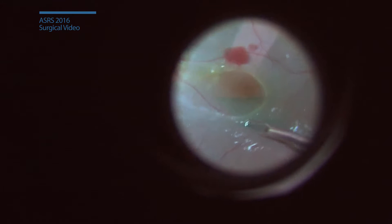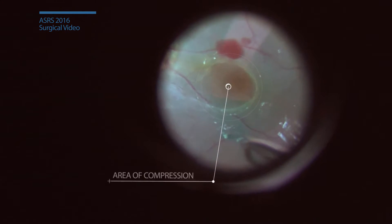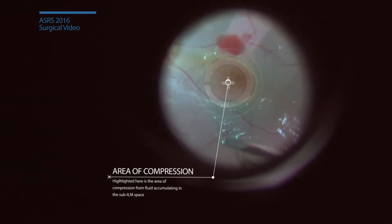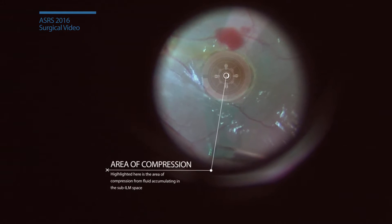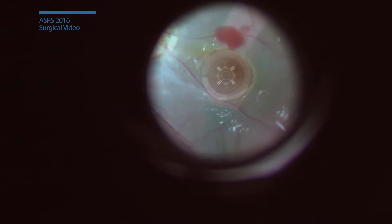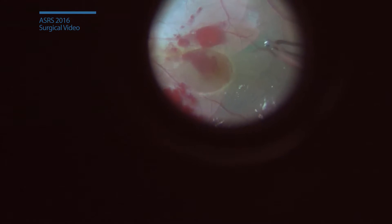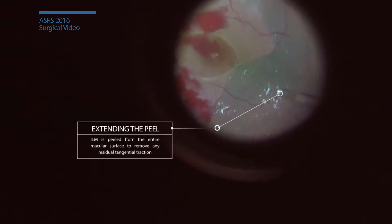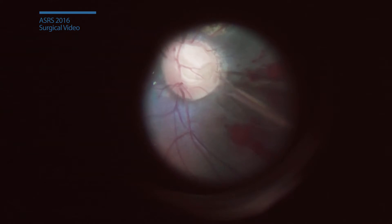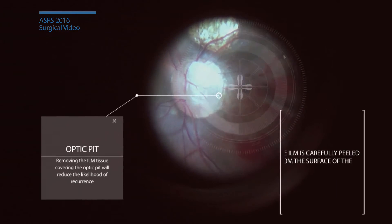The ILM is peeled from the macular surface. A small gush of fluid is witnessed when breaching the sub-ILM accumulation. The ILM is peeled from the entire macular surface. In order to fully decompress the central macula, the optic pit is carefully unroofed from the overlying ILM.